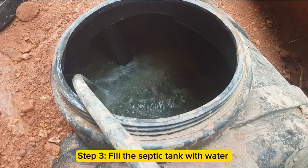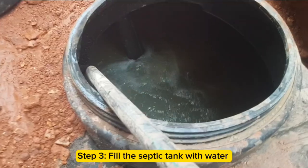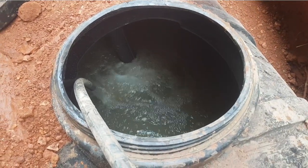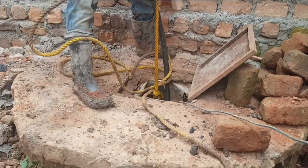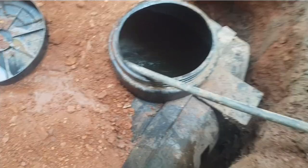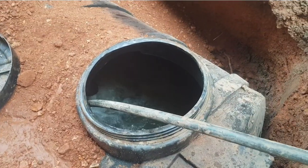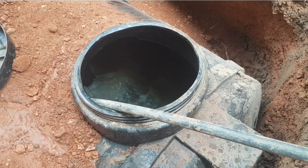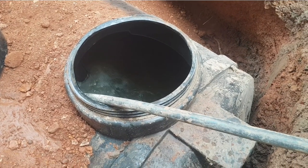Step 3 is filling the septic tank with water. Fill it with water immediately as soon as you place it in the pit to avoid folding. You can use a water pump or jerrycans to fill it. Filling the septic tank with water first ensures that it sits very well in the pit without getting out of position.